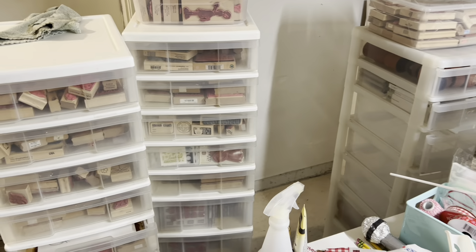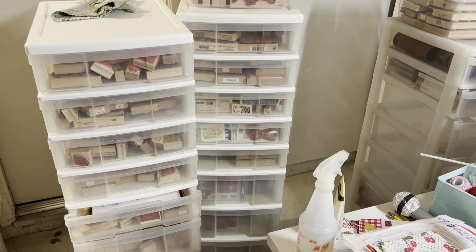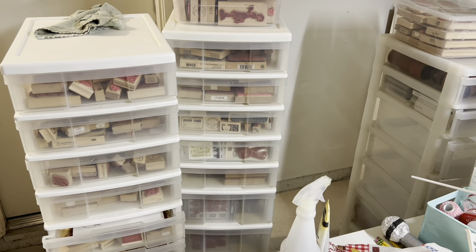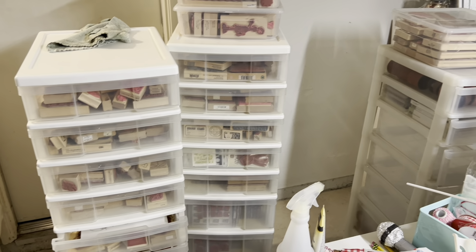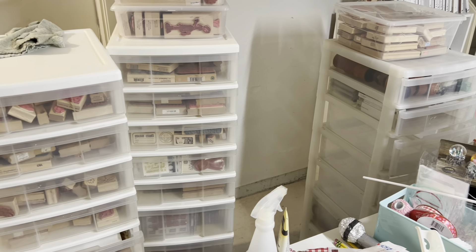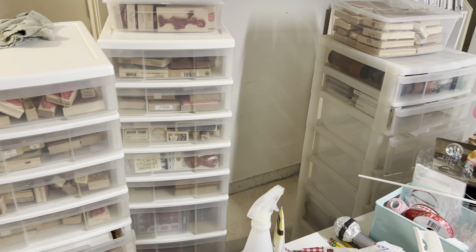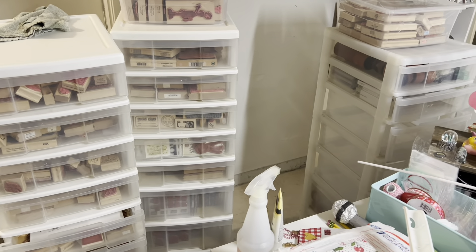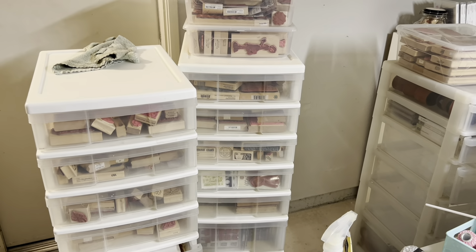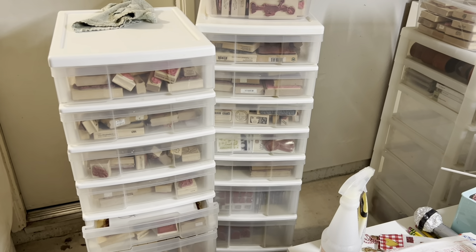I did it again — I started cleaning and organizing before showing you what things look like and what exactly I'm doing. I just got so excited because it's early, it's really quiet, everyone's sleeping. My dog got boarded yesterday because we went to a wedding, so I don't have to worry about a dog waking up. I have like a solid two and a half hours to work in here before I have to go pick him up and take kids to school. So this is my wood stamps and Stampin' Up sets.